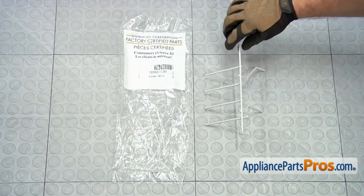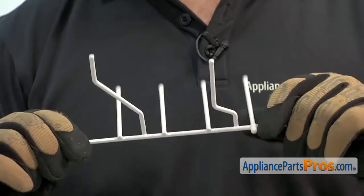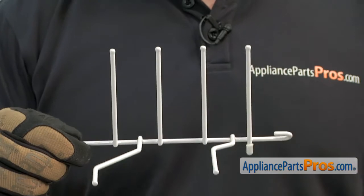When you open up the package, you're going to get the new Bowl Tine. The Bowl Tine is located on the lower dish rack and it's used to change the dish rack from plates to bowls. The main reason you'll be changing it out is if it's rusted away.